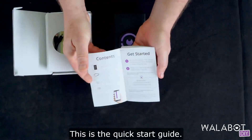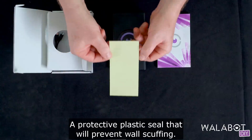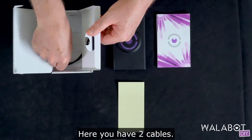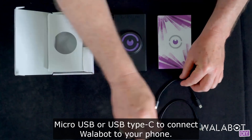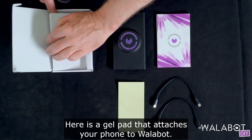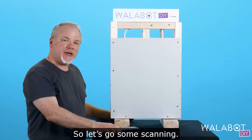This is the quick start guide. A protective plastic seal that will prevent wall scuffing. Here you have two cables — micro USB or USB Type-C — to connect Wallabot to your phone. Here is a gel pad that attaches your phone to Wallabot. So let's do some scanning.